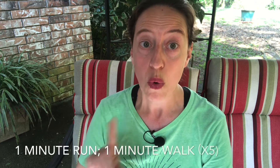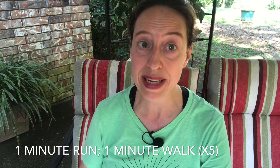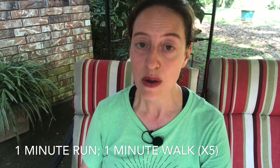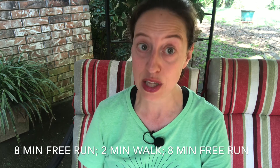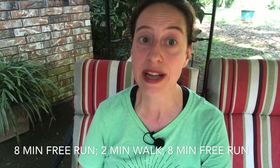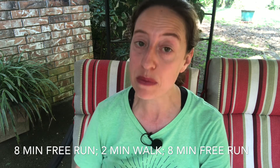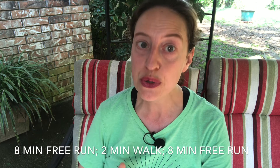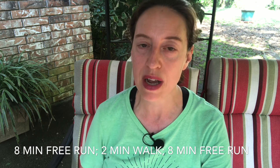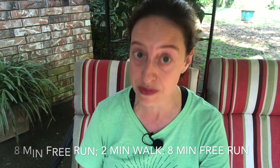Next you're going to go to one minute of jogging or running and one minute of walking — repeat that five times. Then you're going to have a nice long cool-down: eight minutes of slow running and walking, trying to add as much running as you can and stopping to recover with walking. After eight minutes, take a nice slow walk for two minutes to let your body recover, then finish with another eight minutes of running and walking in whatever combination you feel comfortable with.